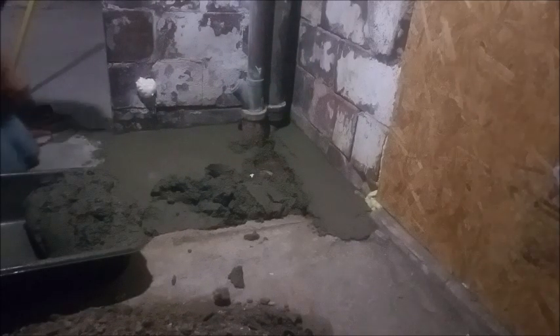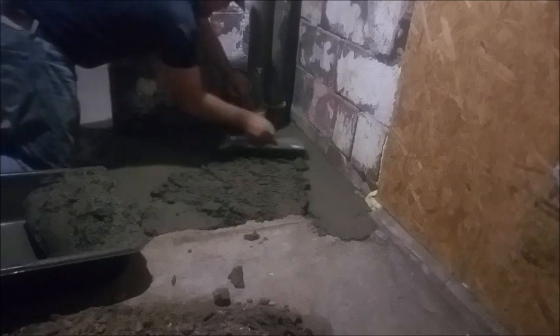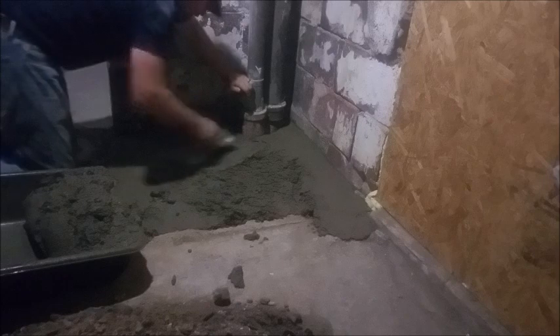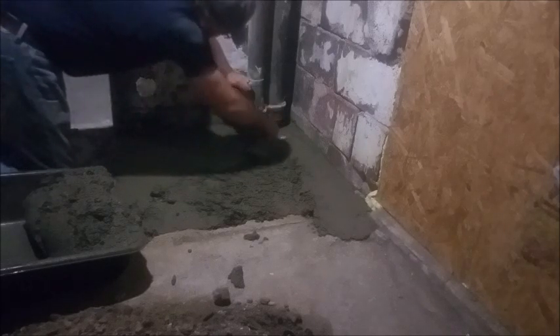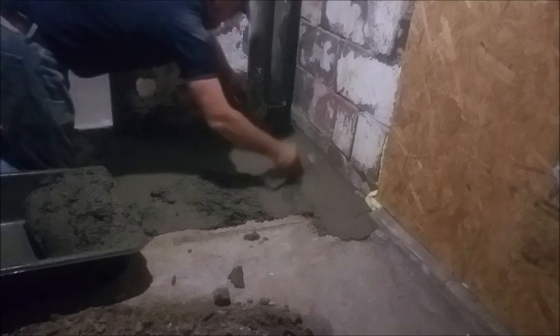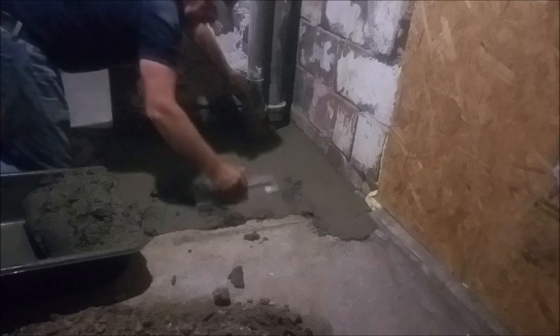We're going to take our mix and dump it in the spot — it's going to look like I'm really moving, but all I did was speed up the video just a little bit, because like most things, people just don't like to watch cement dry. Working cement is not a real hassle, but it does take a little bit of time. So I figured I'd speed up through the actual action of doing it, but we'll show you the whole process of dumping it in the spot and then working it through.